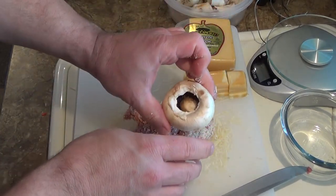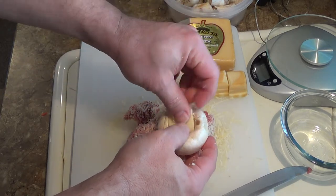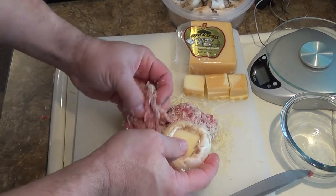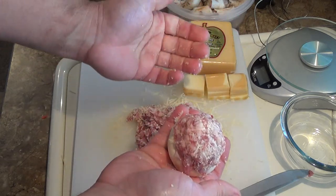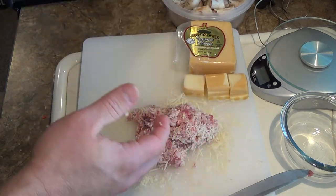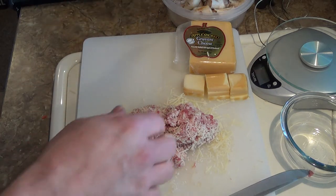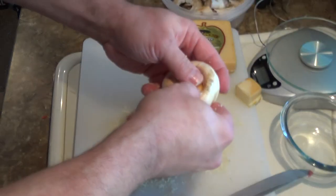Then I just take one mushroom cap, take a square of cheese that I cut just basically to fit in there, take a pile of bratwurst and just stick it on top. And that's it — you just keep doing that till you get all your mushrooms done.